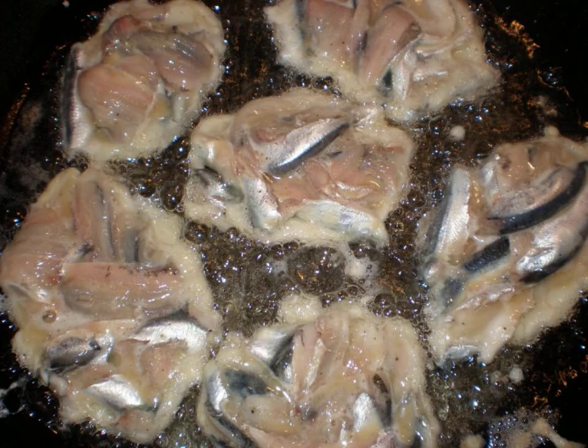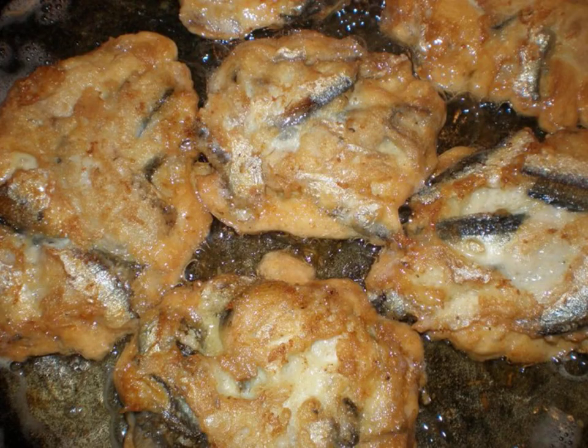Put the tulle into this mixture and mix. Spread the resulting minced meat with a spoon on a preheated frying pan, and fry on both sides. Decorate the finished meatballs with herbs and serve.